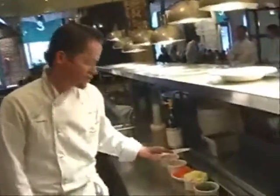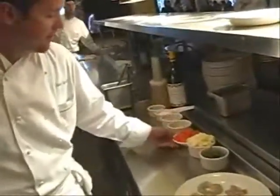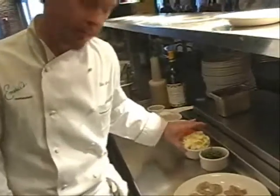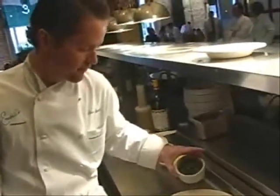We've got our ingredients. It's a very simple, straightforward dish. We have our fresh gulf shrimp, we have shallots and garlic, fresh tomato concassé, a little bit of diced pellugra butter, and some beautiful fresh basil.